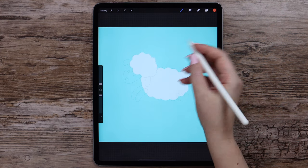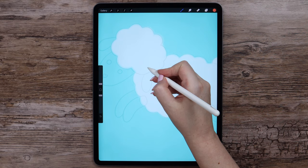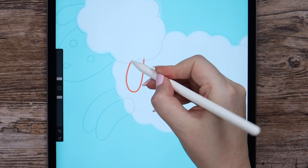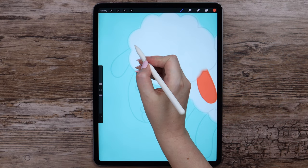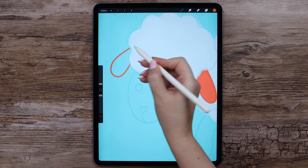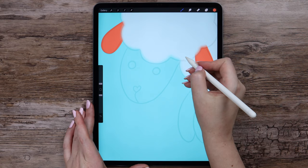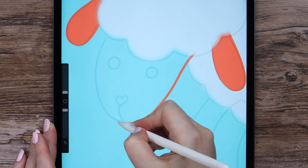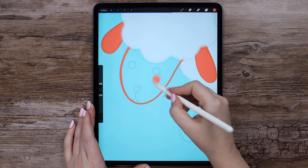The size is at its minimum. I will outline the first ear, connect the invisible parts and fill it. Then draw the second one the same way. Just a reminder that the streamline of my monoline brush is set to 100%, which makes drawing curvy lines easier. I'm outlining the head following the sketch, connecting and also filling it.